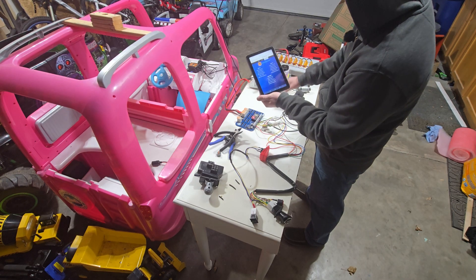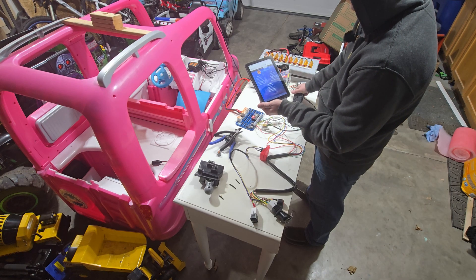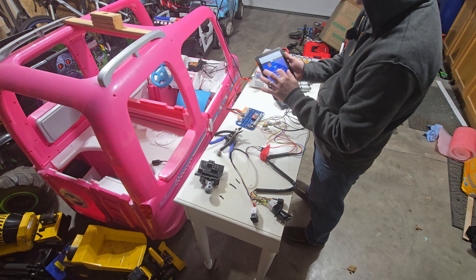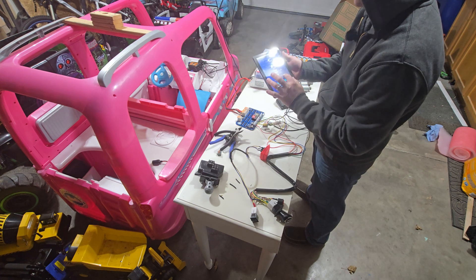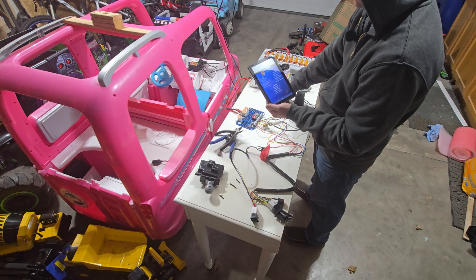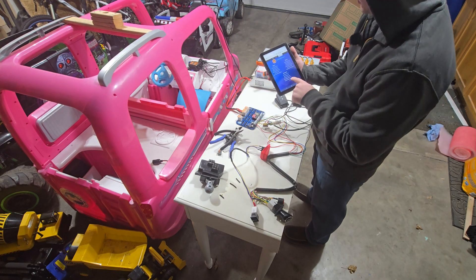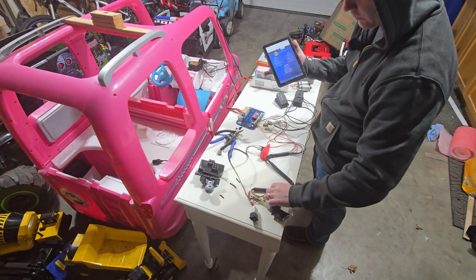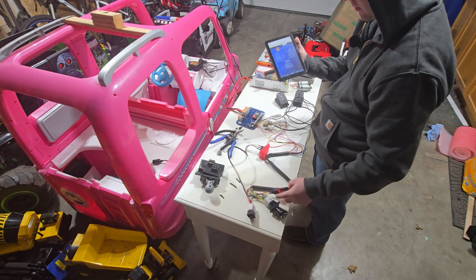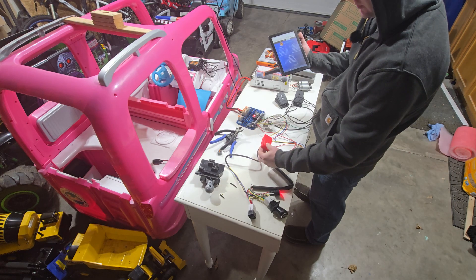We're going to check the throttle pedal — that one did nothing, but there we go, we do have a throttle pedal. Brake is disabled, so we're going to go ahead and enable brake. And now we have brake pedal, so brake and throttle are working and voltage is working. We're going to push this power button over here — that gave us power. Push this pedal — we got nothing.